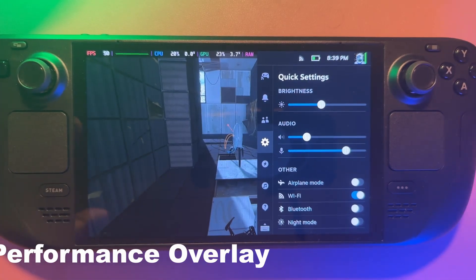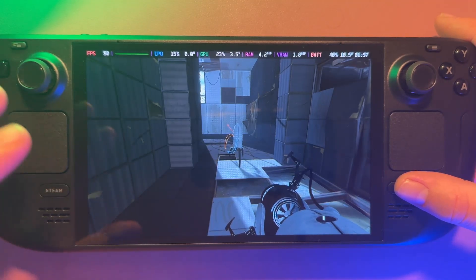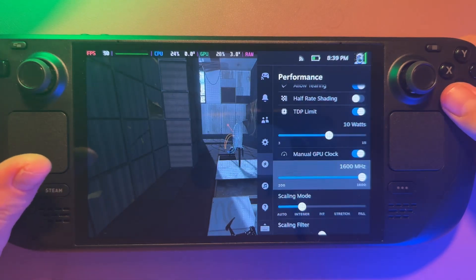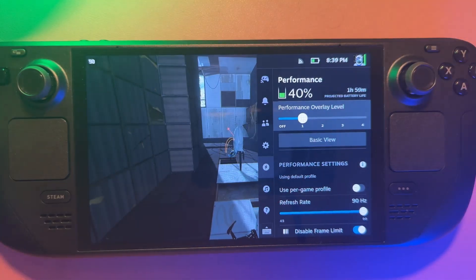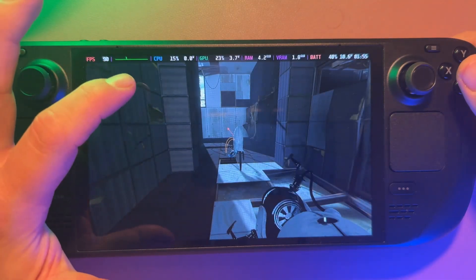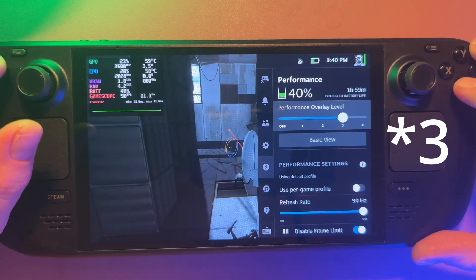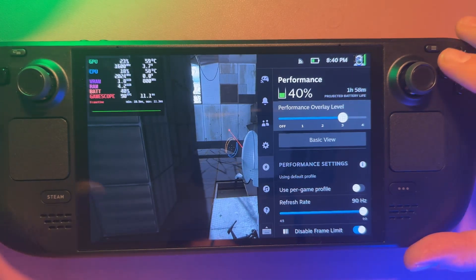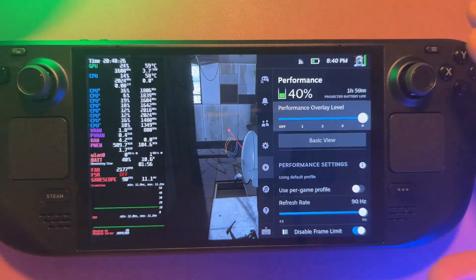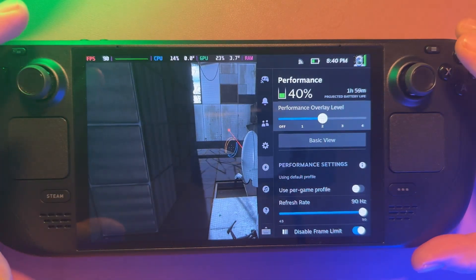Tip nine is for anyone who cares about optimization. The performance overlay can look overwhelming at higher levels, but level two is the sweet spot. Go to the performance section and scroll down to 'Performance overlay.' Level one just shows your refresh rate. Level two shows CPU usage, GPU, RAM and VRAM, along with battery — giving you useful info without cluttering the screen. Level three and four can become very overwhelming, so level two is a nice sweet spot that doesn't take up too much space on the screen.